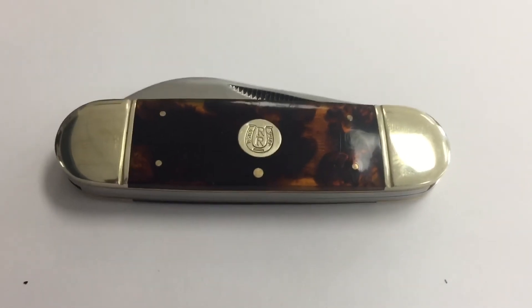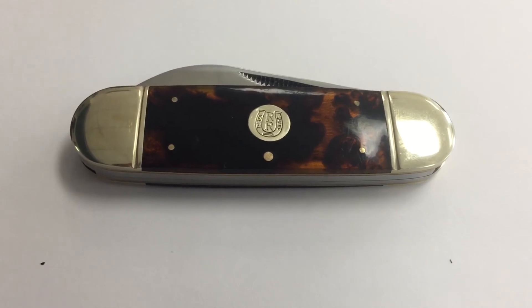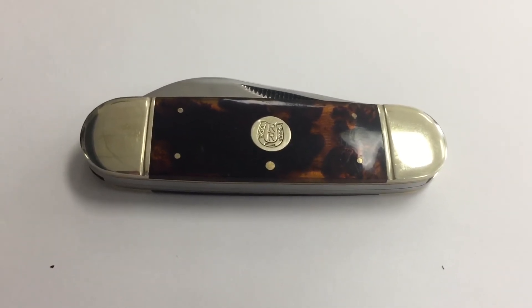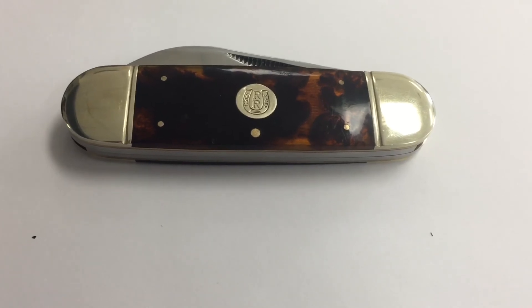I have not spent more than $50 for a knife ever in my life, but I may have to bite the bullet and pay a little bit more on this one. If you like my videos, please like and subscribe. If you're interested in knowing whether I won the Schatt & Morgan or how much I paid for it, stay tuned for my next few videos.